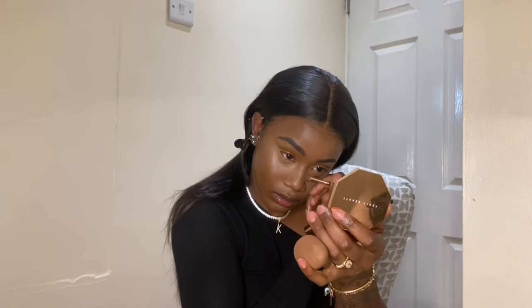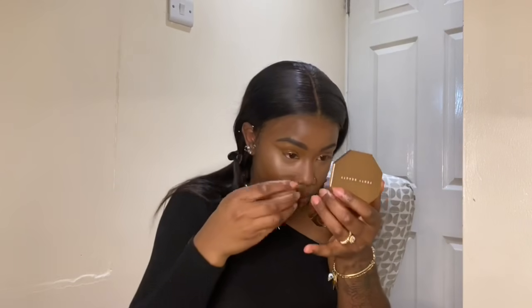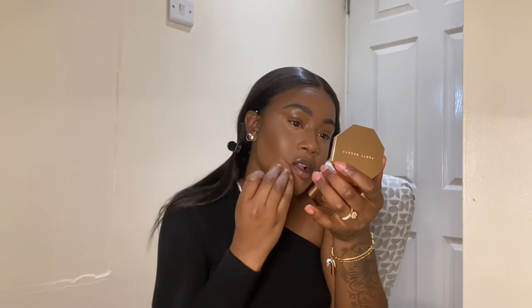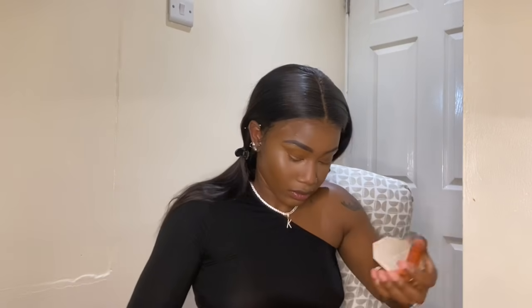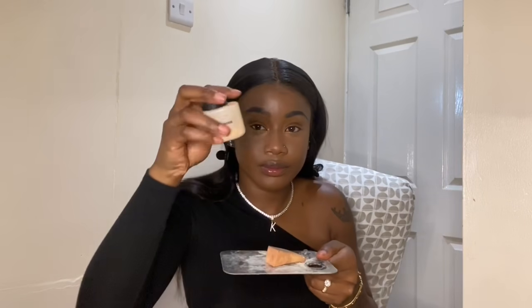I'm just using a brush to put some leftover residue of the cream contour on my nose, then using the back of my beauty blender to blend it in, then the front again. I don't like using a brush to do my nose contour because it's very harsh. I just pat around my smile area to get rid of laugh lines and smile lines.